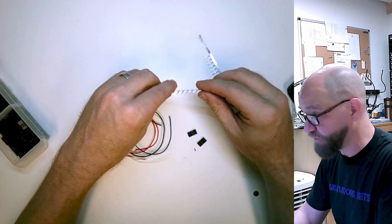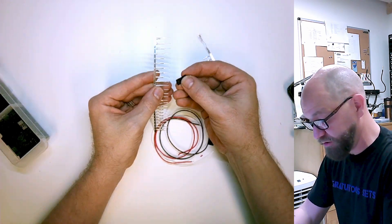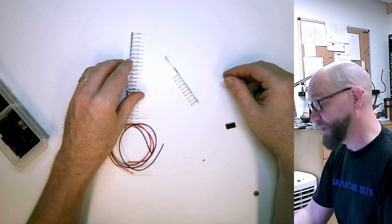Let's do female to female. These are the male pins. Male pins are actually a little easier because once you get them into the housing, you can pull them by the male part and yank them in. Whereas the female ones you have to more gently coerce.